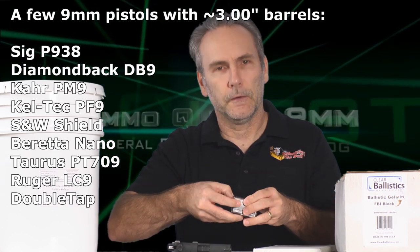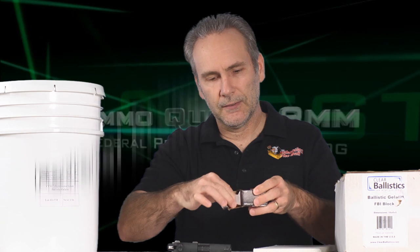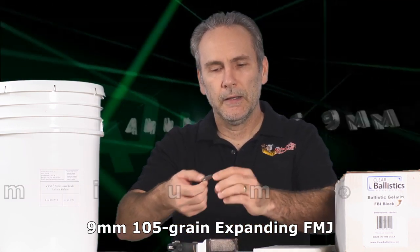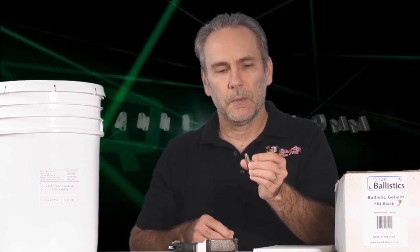Guard Dog is different from everything else because it's not a hollow point. I've been testing hollow points, but Guard Dog is what they call an expanding full metal jacket. It's a flat nose bullet. Its profile is that of an FMJ — there is no hollow point cavity. When it impacts a hard surface, ballistic gel, or a target, it's going to flatten and expand like a hollow point would, except it's not a hollow point.